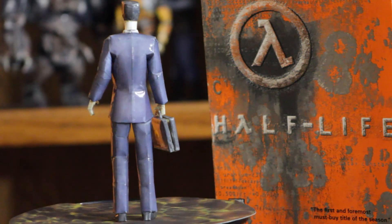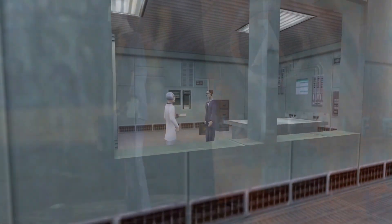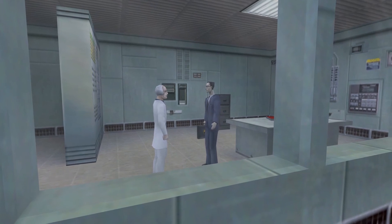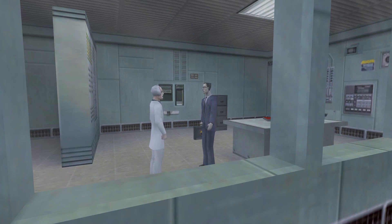The asset for this character is known as the G-Man — it's never actually said in the game what his name is. We only know it because we've dug through the files; the model was called G-Man. Which I think ultimately stood for Government Man — it's like an old term for an FBI agent.